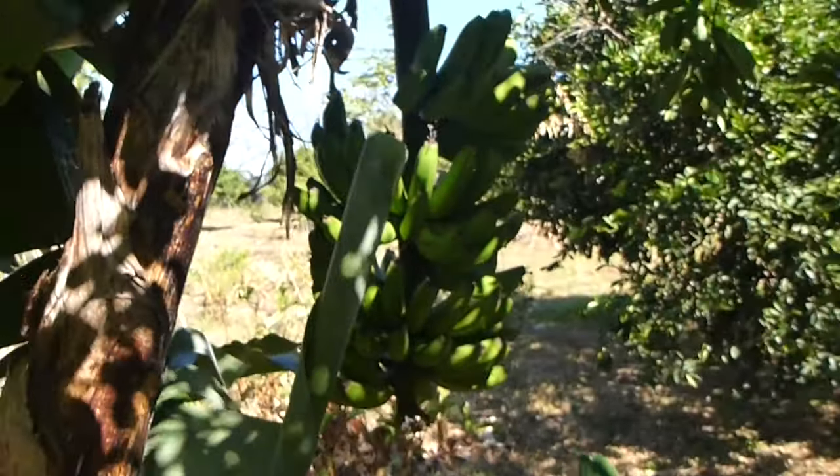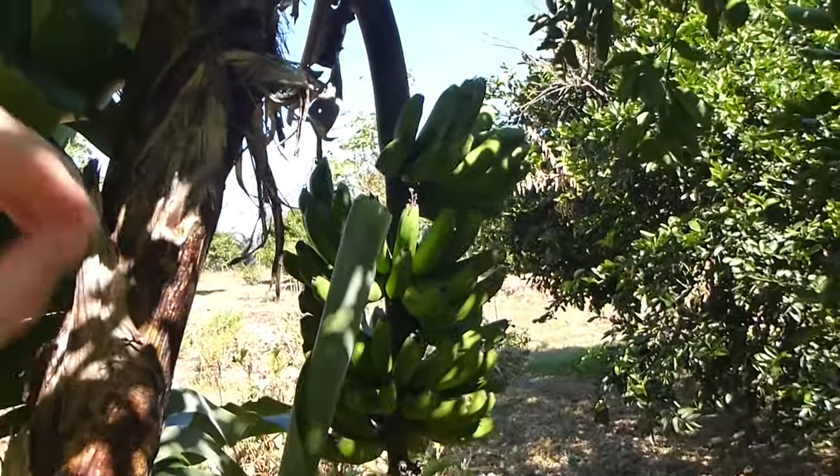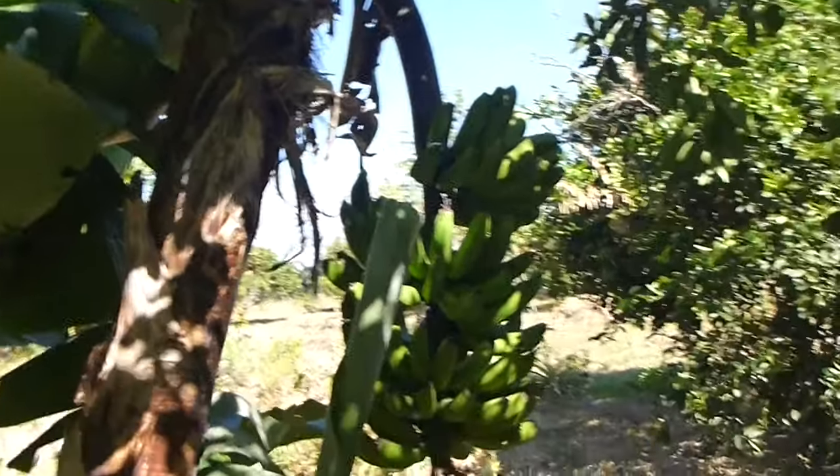Now if you do this properly, you can get enormous yields of bananas, much, much greater than what we see here. This is a small bushel, but we can almost double that if we allow the grandmother to have the proper energy and proper nutrients to do so.